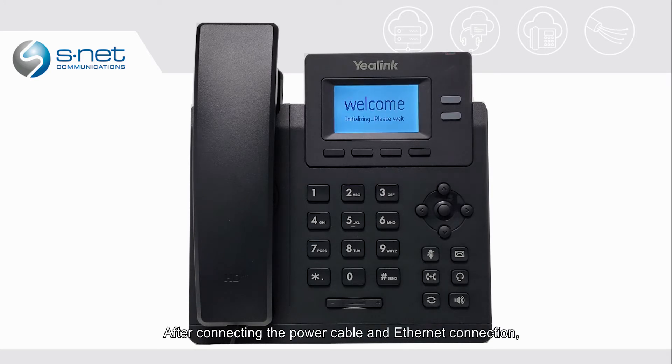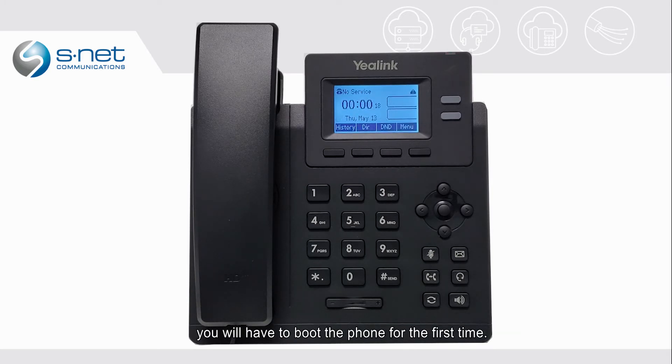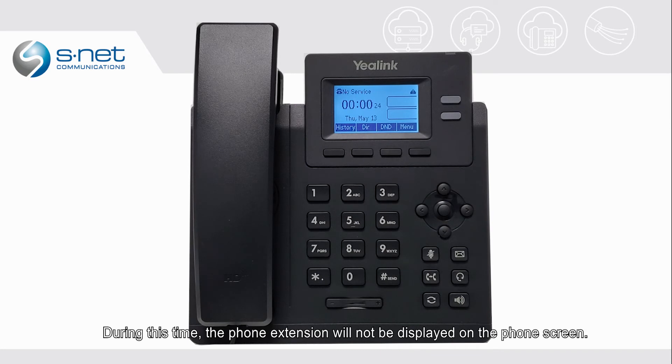After connecting the power cable and Ethernet connection, you will have to boot the phone for the first time. The initial booting process usually takes 30 to 40 seconds to complete. During this time, the phone extension will not be displayed on the phone screen.